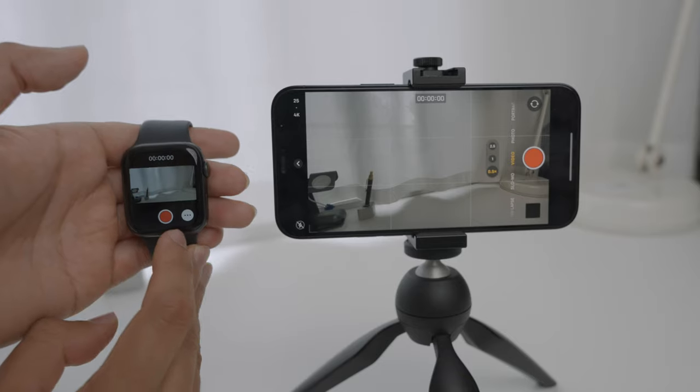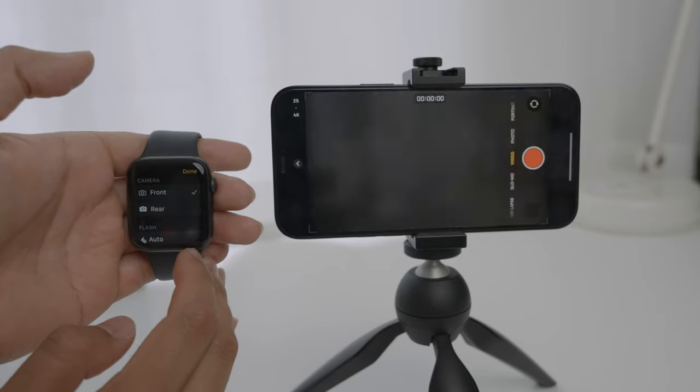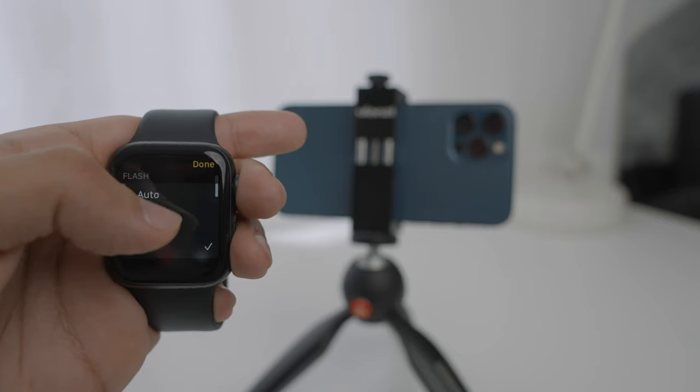If you want to switch your iPhone's cameras, you can do that by simply tapping on the three dots in the lower right corner of your Apple Watch. You can then select whether you want to view and control your iPhone's front or rear camera. If you need additional light, you can turn on the flash to better illuminate yourself, though I prefer using external video lights.